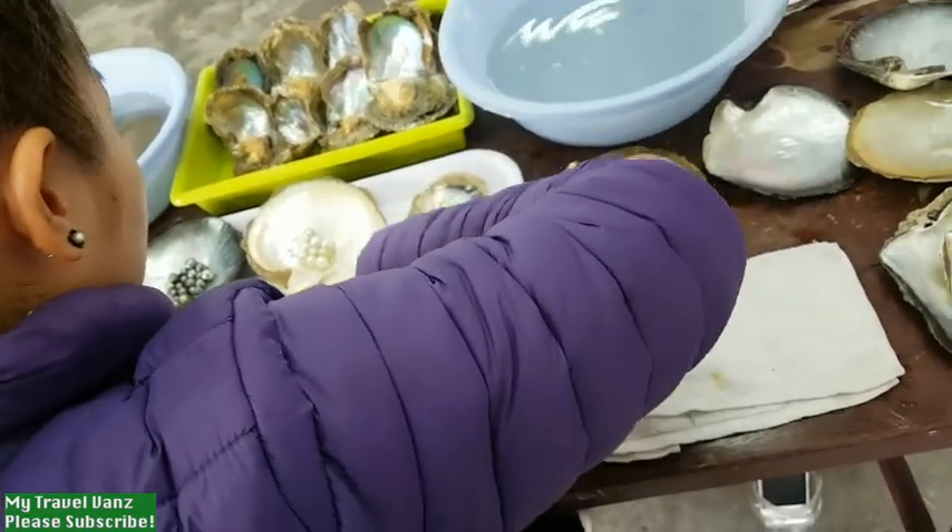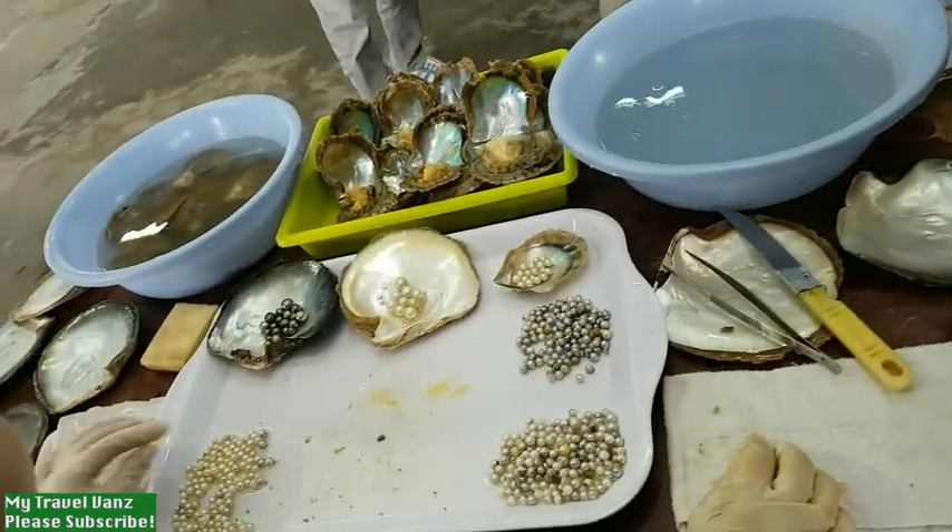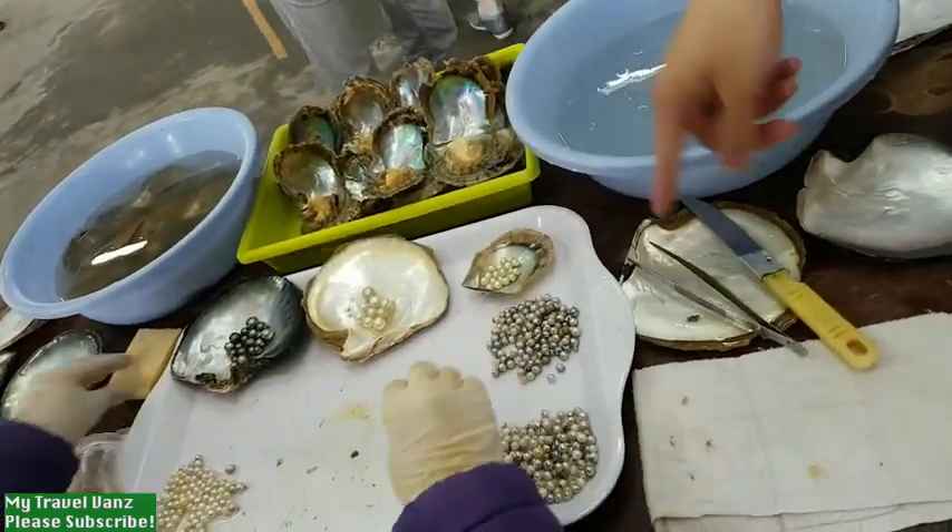What do you do with the failed ones? For eating. The good ones — the really successful ones — I choose another one to compare.